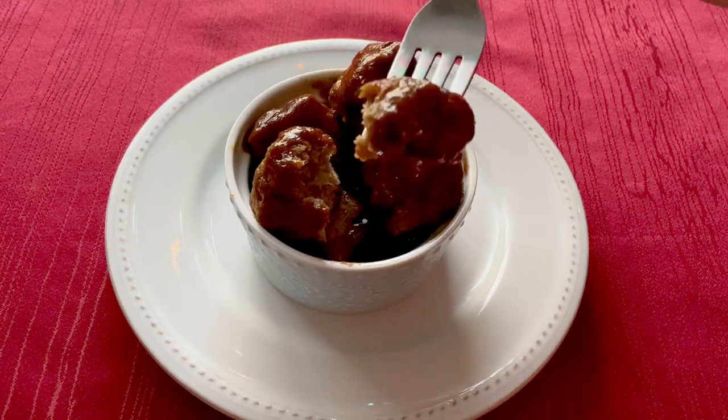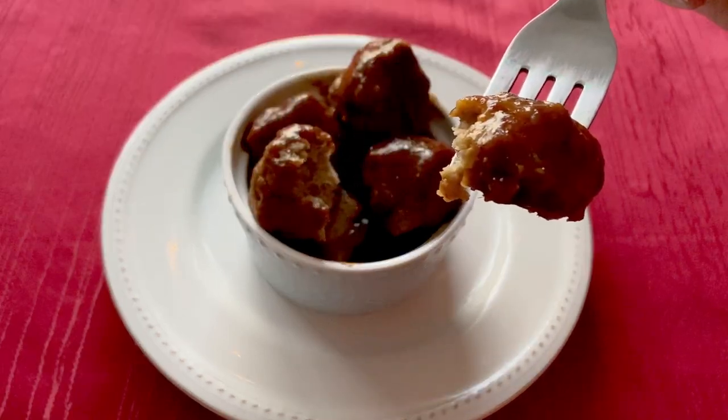Hi everyone, welcome to my channel. Today we are going to be making buzzard bites from the World of Warcraft cookbook.